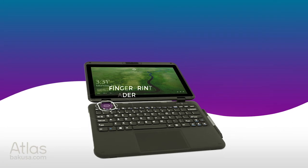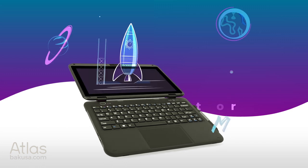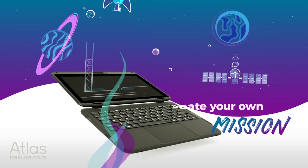The Atlas: the two-in-one laptop purpose-built for education. Power up, prepare for your journey, and blast off into a whole new world of exploration.